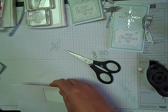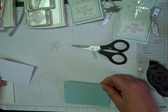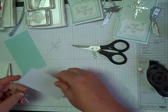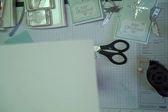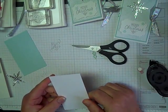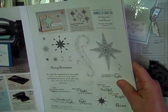Besides the envelope you're going to need a piece of Soft Sky — this one is four and one eighth by two and five eighths, so kind of odd measurements. This is actually not white cardstock. It kind of looks like it, but if you look really closely you can see the embossing on it. That is the Fancy Frost paper.